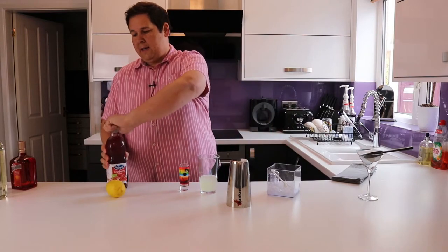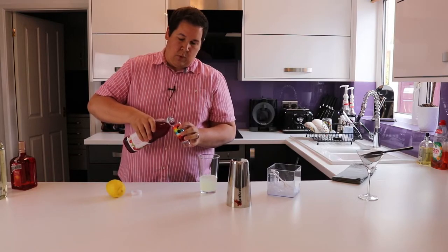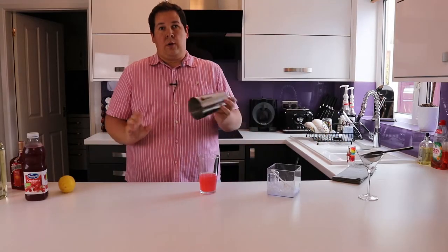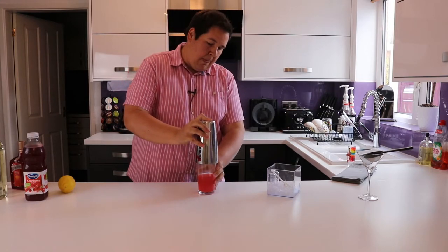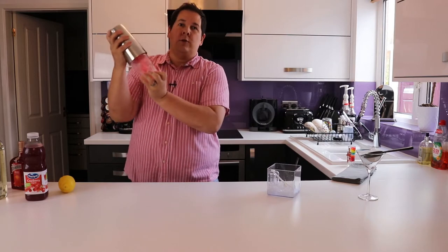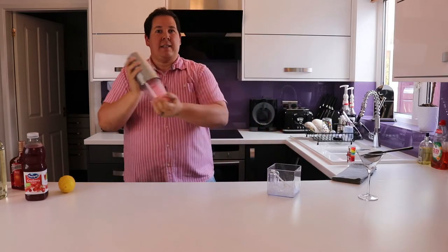And finally the cranberry juice — this is what will give the cocktail its signature pink appearance. So with all of your ingredients in the shaker, put the top on and go your full Tom Cruise — really, really explore the space.